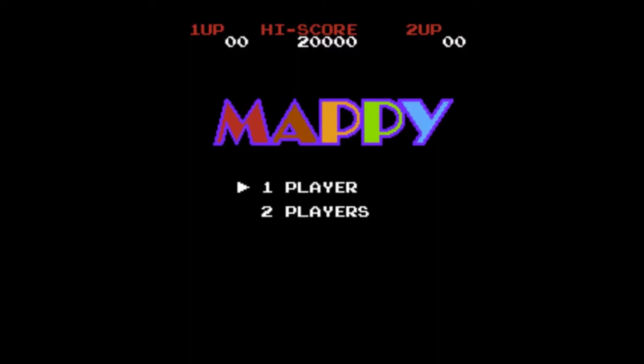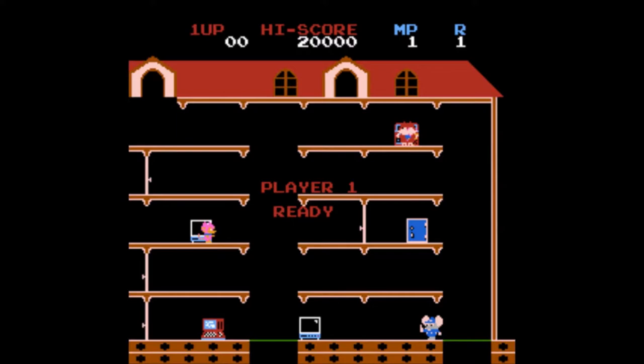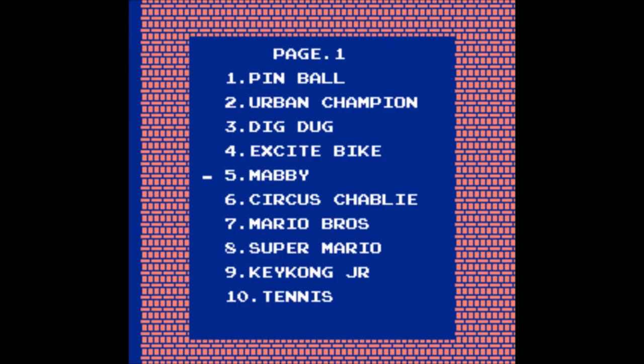Mappy — or Mabby as they spelled it. Couldn't they spell it the right way? Maybe the B was upside down and turned into a P. Oh my fucking god, this is horrible. There's almost no way to avoid getting killed by those pink fluffy cats. No way I'm doing this. Next.